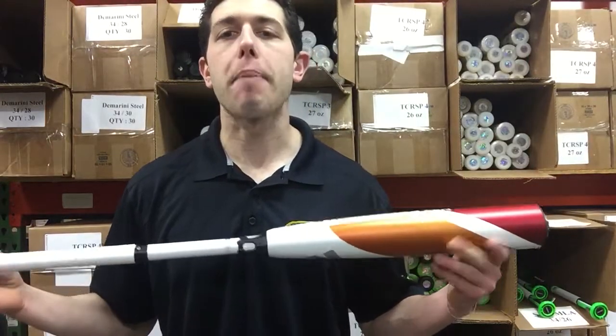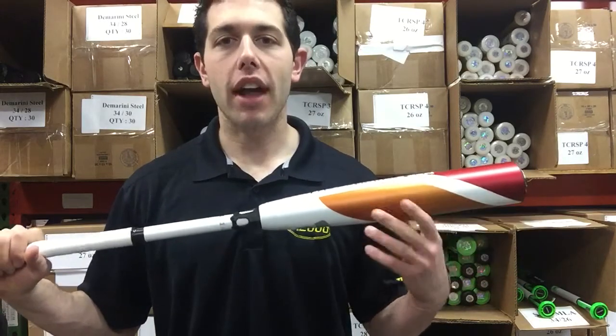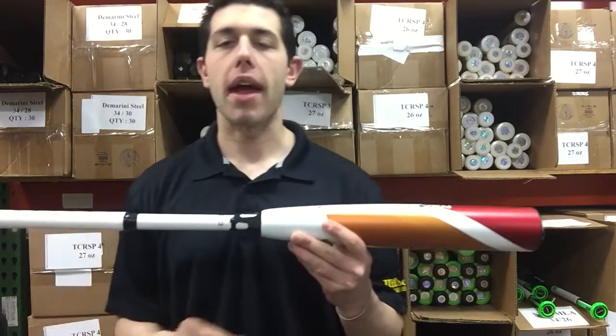Man and Max coming to you live from Closeout Bats, and today I'm talking about DeMarini 2018 Baseball Bats. Right here I have the fan favorite CFX, brand new 2018 BBCOR Baseball Bat.